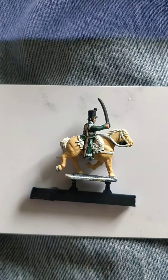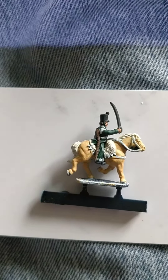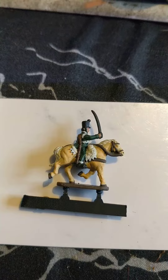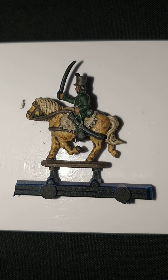I've used Games Workshop's Wraithbone for the trooper's shabraque and in this case the horse's mane and tail. Vallejo's Brown Leather for the horse tack. Then give him a dip in the old Agrax Earthshade.